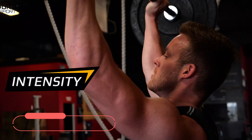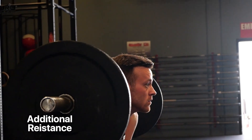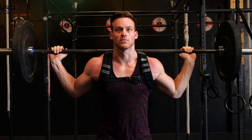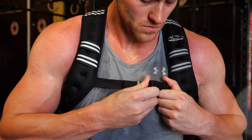At number 1, we have the Aduro Sport Weighted Vest. This product is perfect for cardio and weight training as it increases the intensity and efficiency of your workout. With its additional resistance evenly distributed across the body, it ensures a challenging workout experience. You can trust that this weighted vest will not slip or slide during any activities, allowing you to focus on your exercise routine.